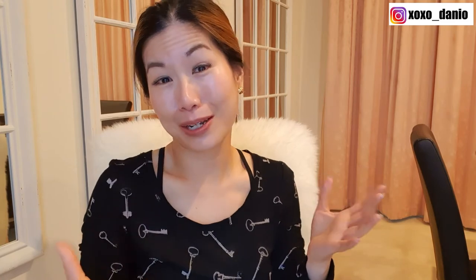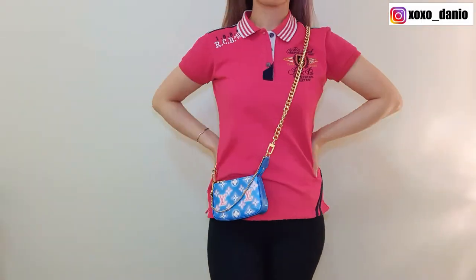Now I'm going to say something that's going to be a very unpopular opinion — don't come for me. I don't really like the toiletry pouch as a bag. Aesthetically, I find it's too boxy. I like using the mini pochette as a bag — it's cute, it's rounded, I like the curves.